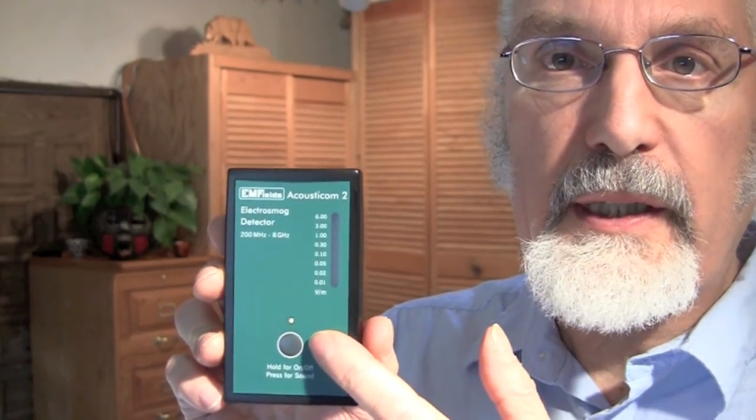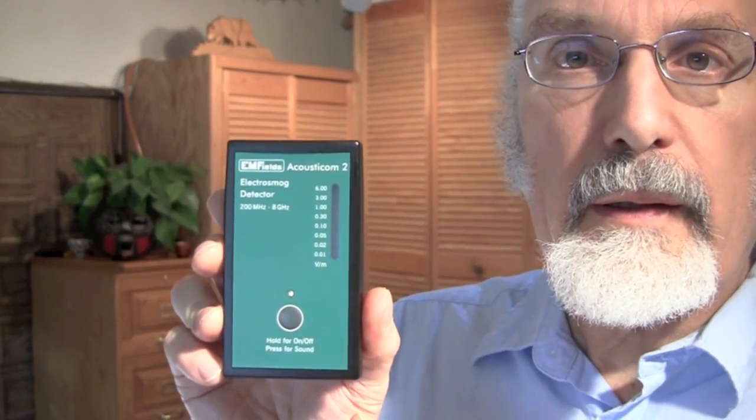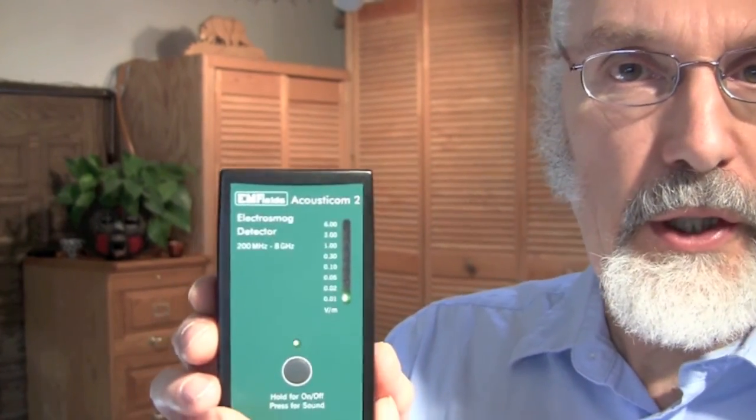Another aspect of the Acousticom which is really helpful: first, when you turn this on, watch that initialization and check the green LED is on. If you hit this button again just briefly, now we're adding an audio function — you're going to hear the sound. I'm going to bring it a little bit closer to the camera.